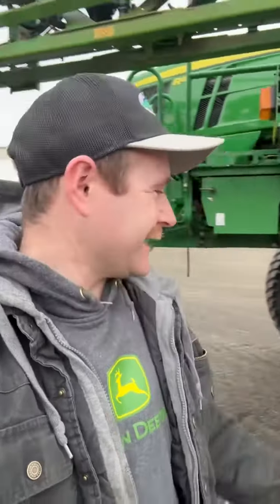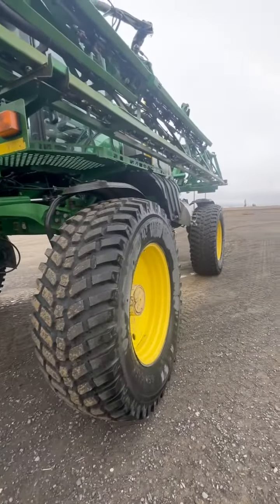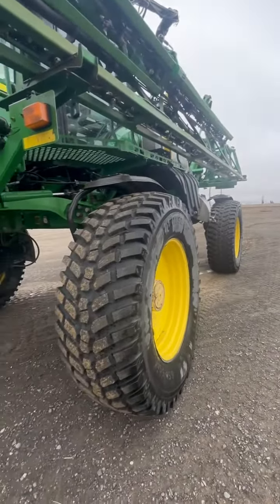Yesterday I had about five people literally ask me about these tires on my sprayer, so I guess I can kind of show you what they are and why I like them. Obviously it's got this nice almost diamond tread, like a turf tire. This is an Alliance Multi-Use...